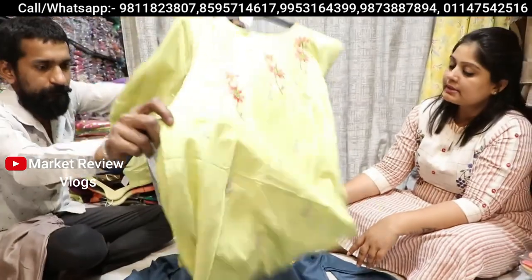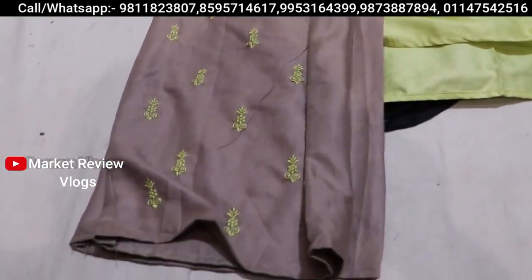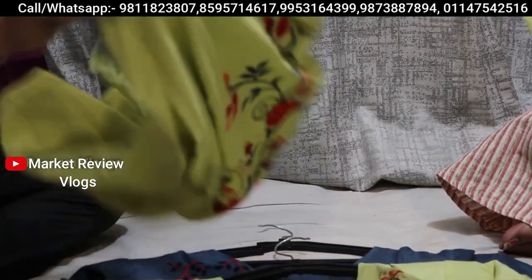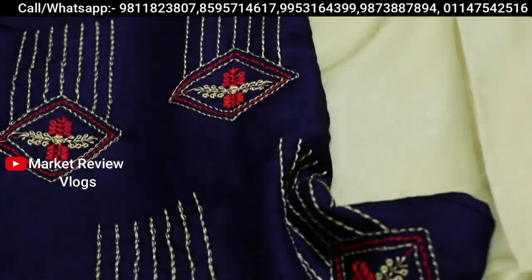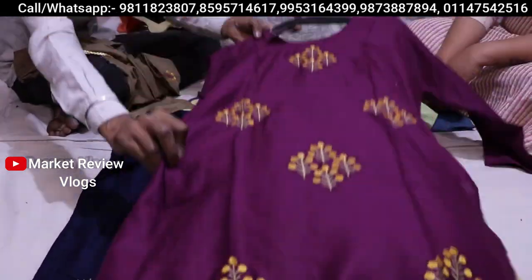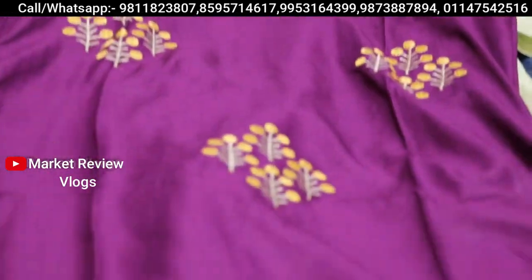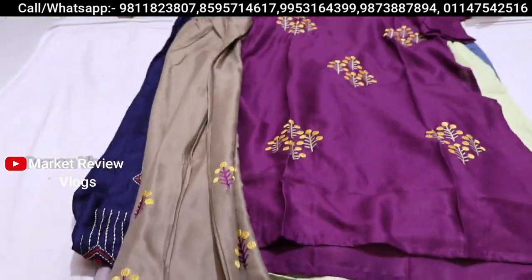Now you can see a different shining piece — you will get a plazo and proper work. What range is it? 375 rupees. With plazo, you will get a little embroidery work. See, this is very beautiful — here you can see thread work, full work. You can see all the work and get it in 375 rupees.